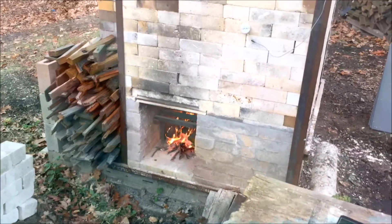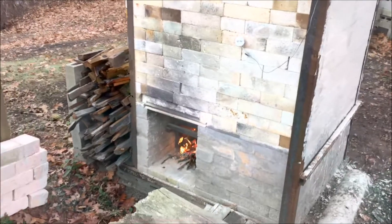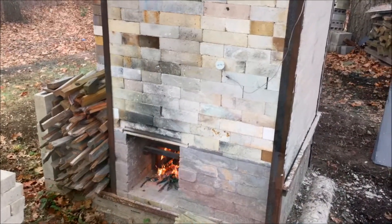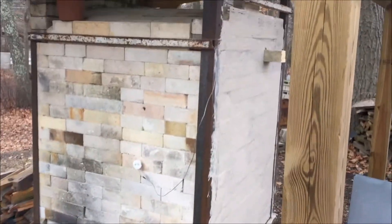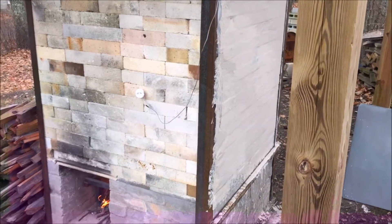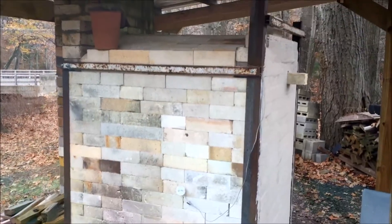I have the first firebox fired up. According to the kiln book, I'm supposed to wait until it gets up to about 500 degrees or so, and then I'll stop the other firebox and start stoking. I got the door all sealed up, and I'll chink up any leaks as I find them.